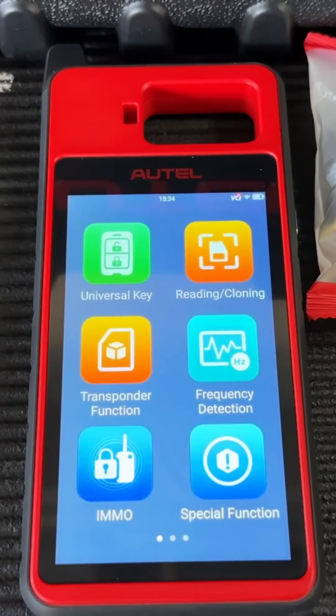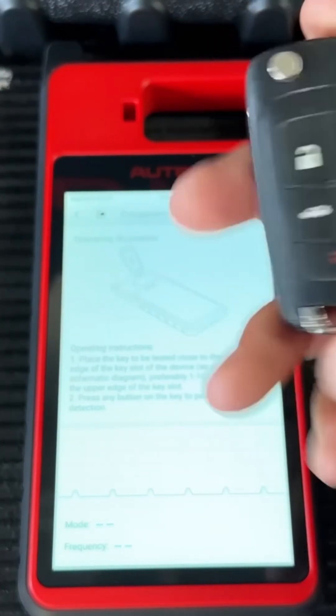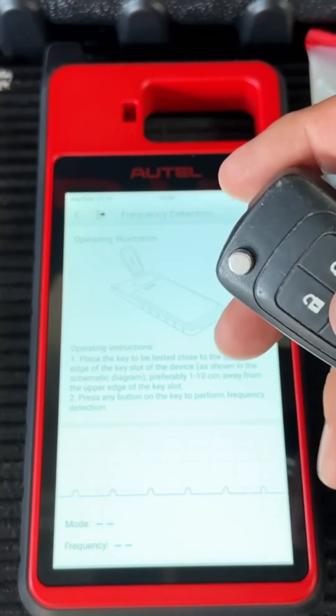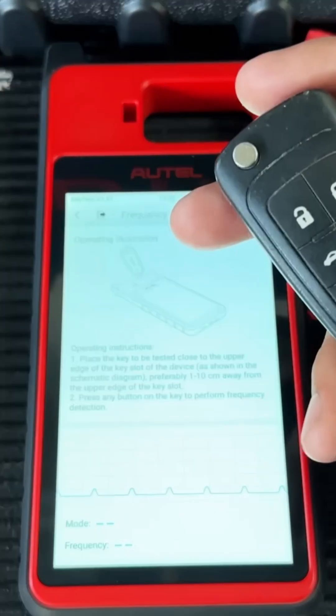Moving back to the home page, let's click on frequency detection. This is very useful if you have a remote that's not working and you're not sure if the problem is with the remote or the vehicle. You can use this function to test the frequency of the remote. I'll go ahead and press unlock — you can see it just registered the frequency.